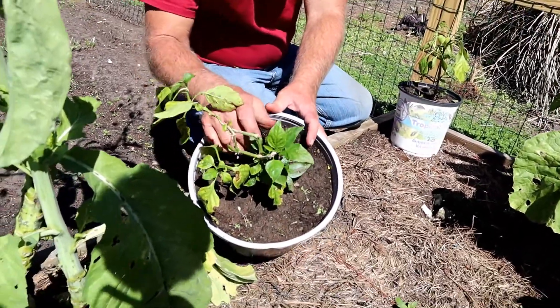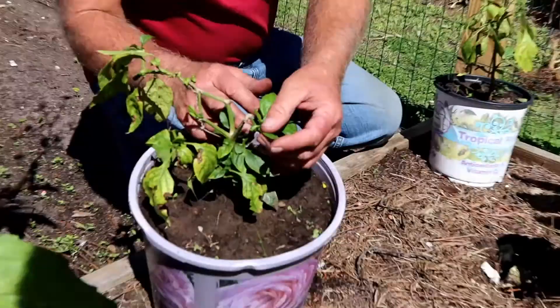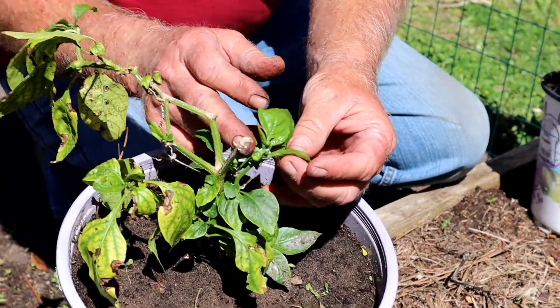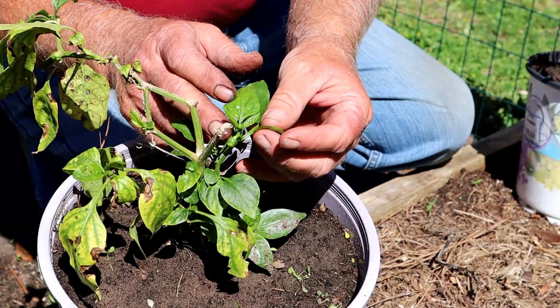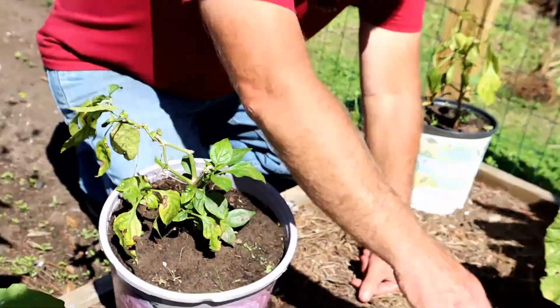I've even got a small bud - hang on, that bud fell off - but I got a small bud if you can focus in on that. You can see I've even got a little bug coming, with a pepper starting to grow.